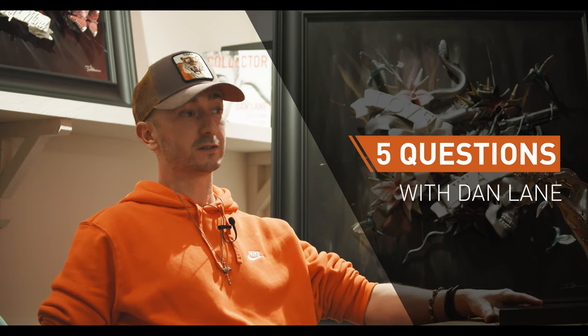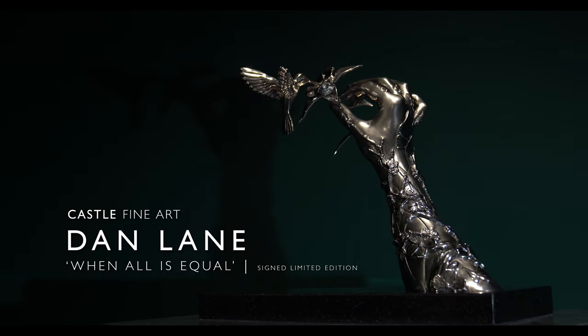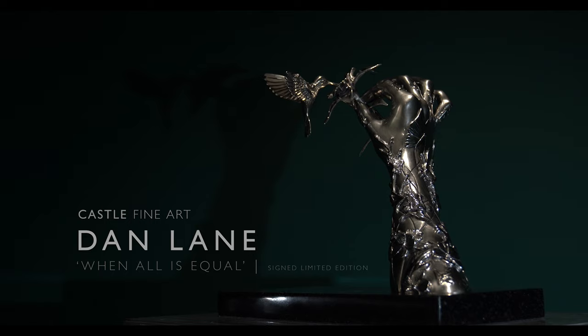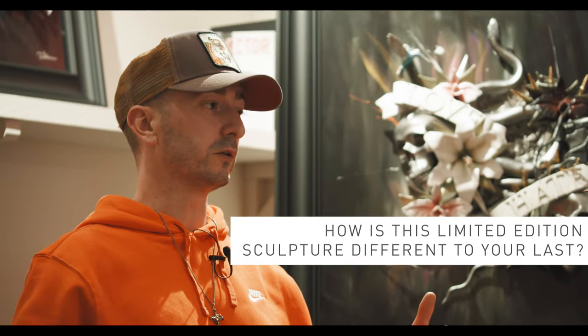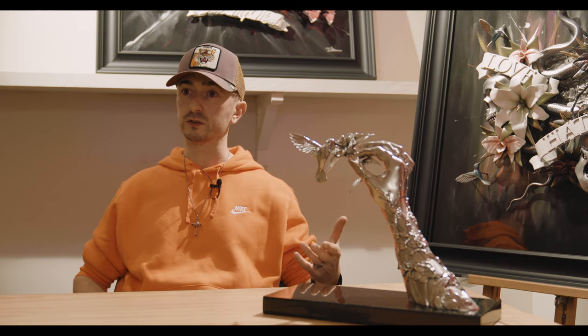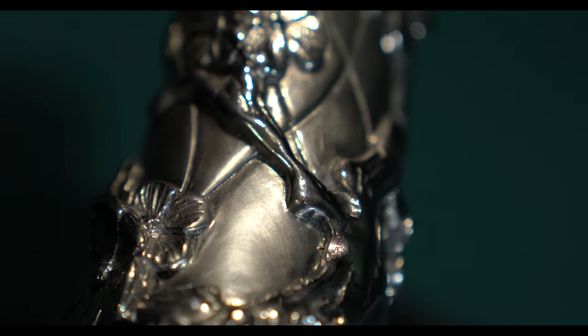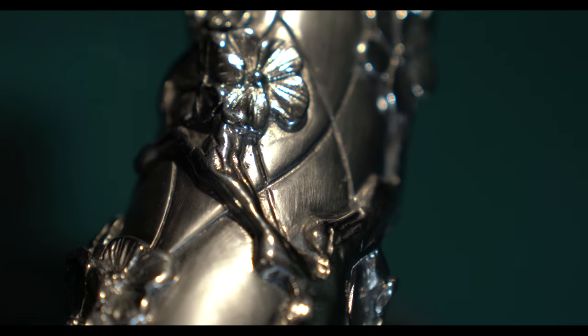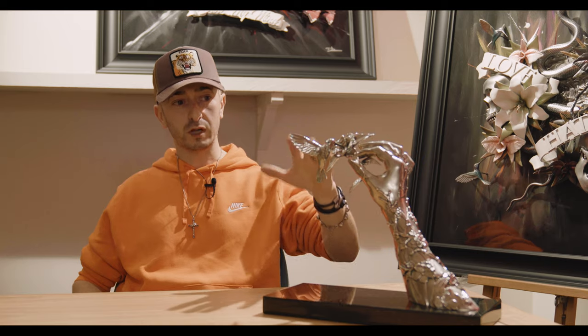My name is Dan Lane and I'm here at Castle Fine Art to talk about my newest stainless steel edition. This new edition is quite a bit different to the last stainless steel editions, mainly because it's got a separate element of the flower and the hummingbird, whereas previous editions just featured hands with tattooed elements. This one still has a quite feminine cherry blossom 3D tattoo on it.